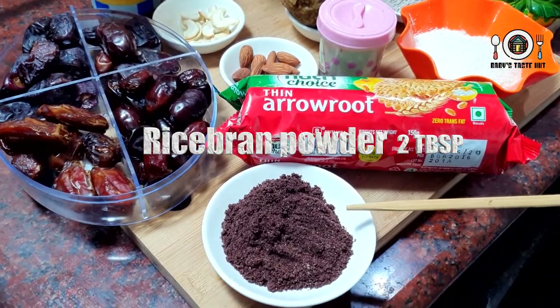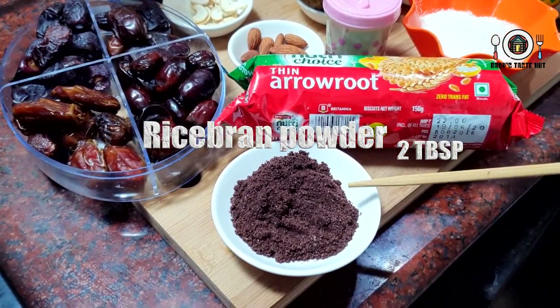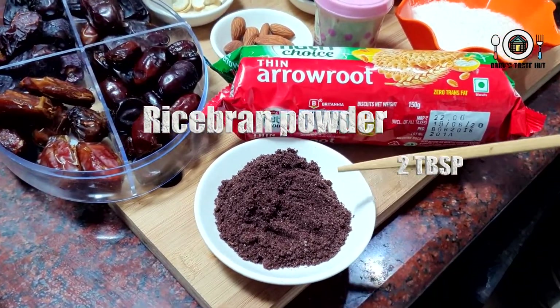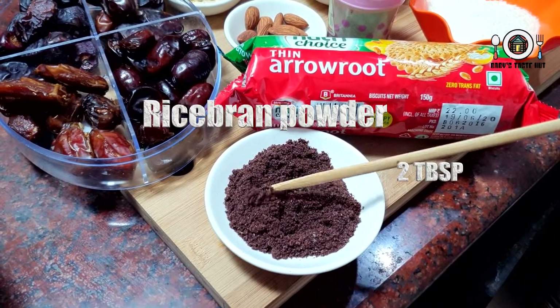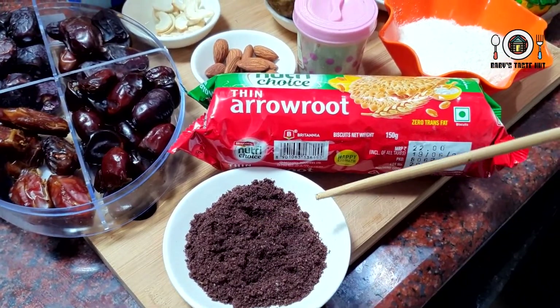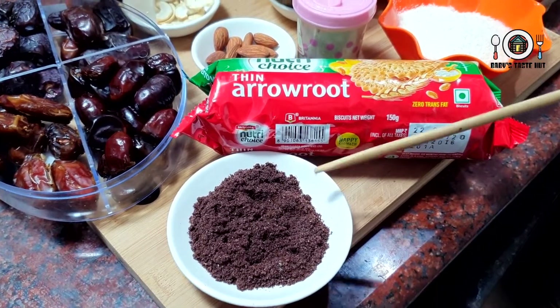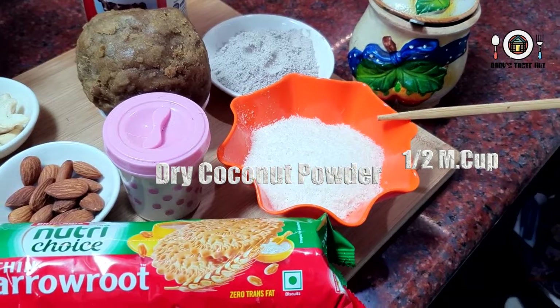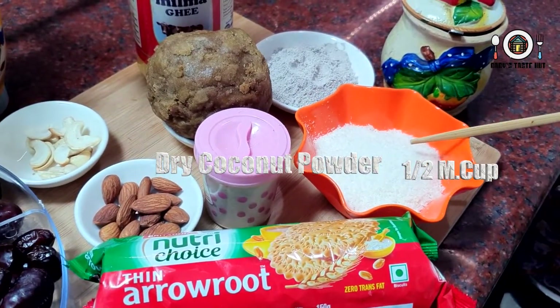Add rice bran powder — it's a good taste. I'm going to add 10 tablespoons. I'm going to add all the ingredients. I'm going to add dry coconut powder — half a cup in measurement.